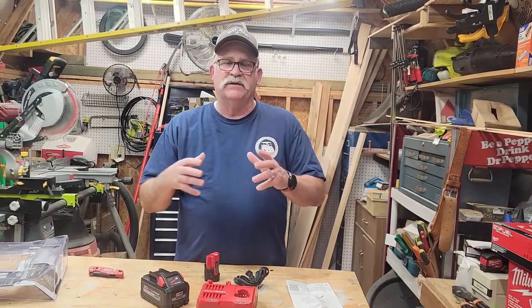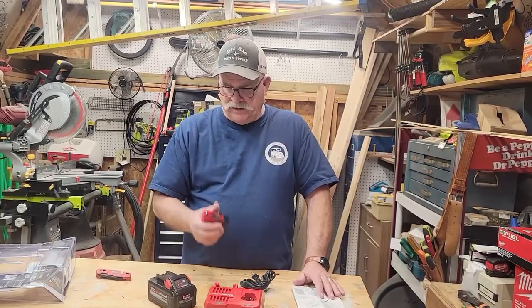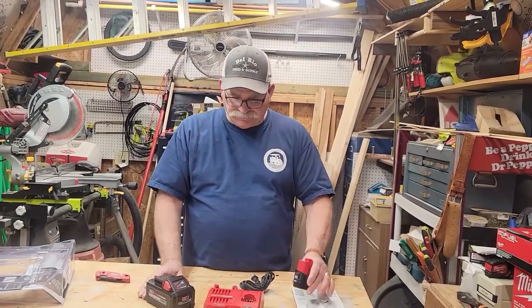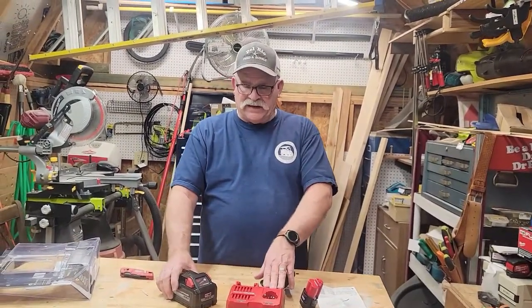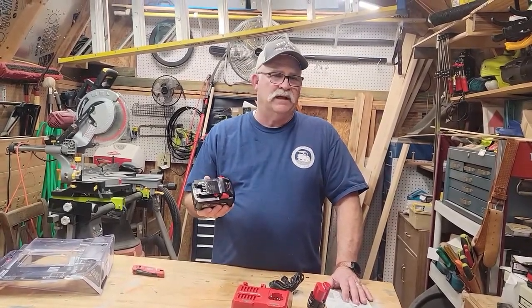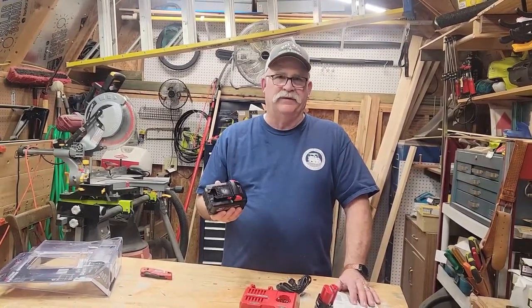So if you're just getting started with buying Milwaukee tools, I would definitely recommend this as a must-have. That way you have one charger and can charge both M12 and M18 batteries. This one was about $250 with the battery — if you're watching around Christmas time, maybe you can catch it on sale, though it's relatively new so I haven't seen it discounted.